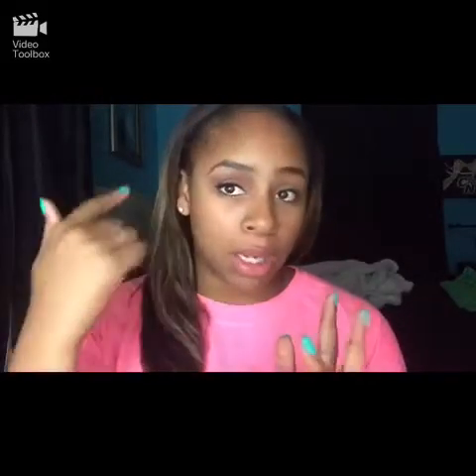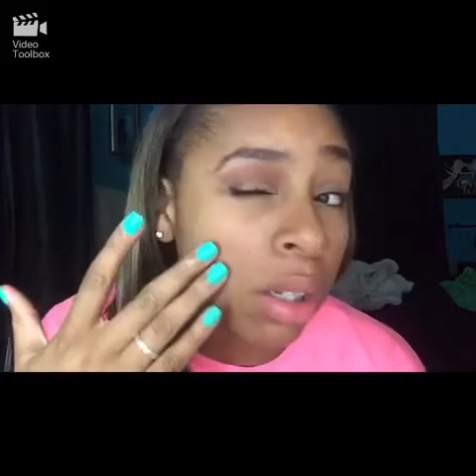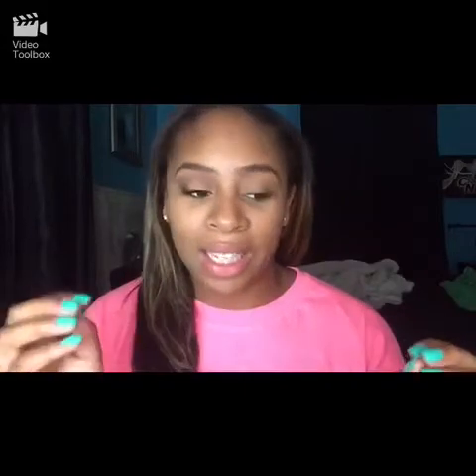I'm back with another makeup tutorial and today it's based on this really glam, glittery eye look. We've got some gold, gold underneath, and some reddish brown going on. This is the eye look that was extremely requested from all my cheetah friends, so this one's for you guys. You've been bugging me about it all week, so here you go — this is the eye look.